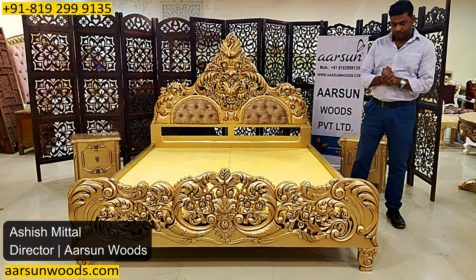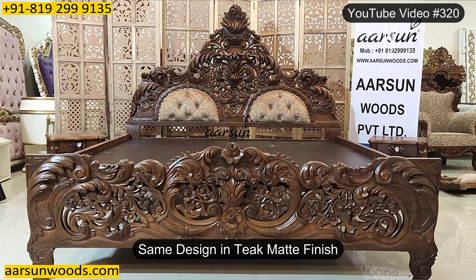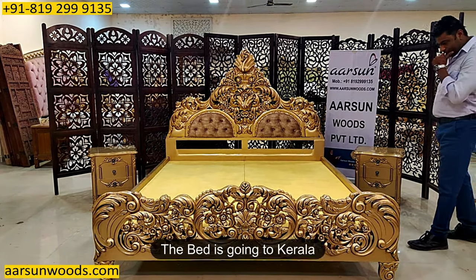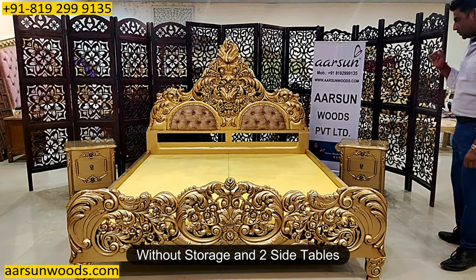Namaskar, Ashish Mittal again from Arsul. This bed cot — I have shown you the same design in antique matte finish and now I am showing you in antique gold. This one is going to Kerala, without storage and with two side tables.